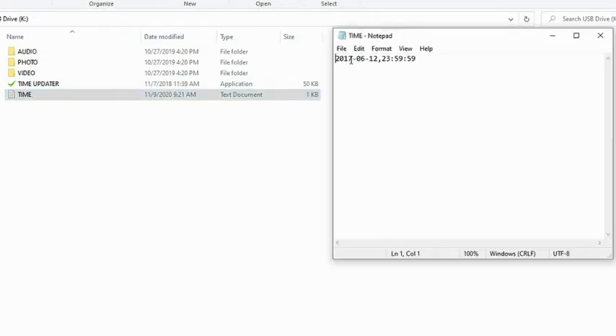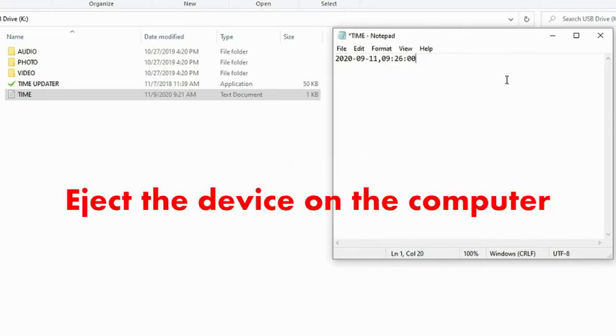Make sure you don't modify the spacing of the text. The time will be updated once you disconnect the USB cable. You may need to configure the time again if the device has no power for an extended period of time.